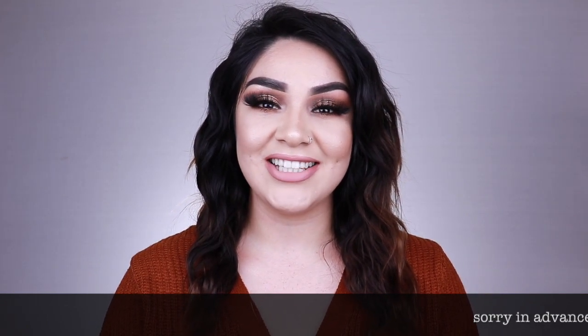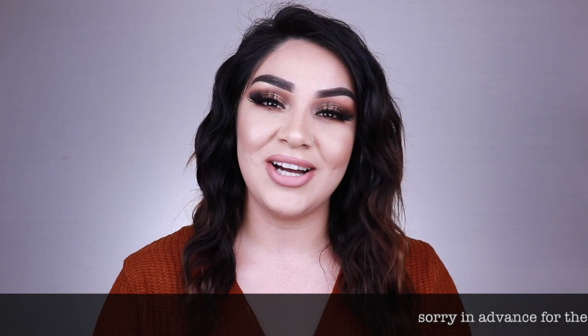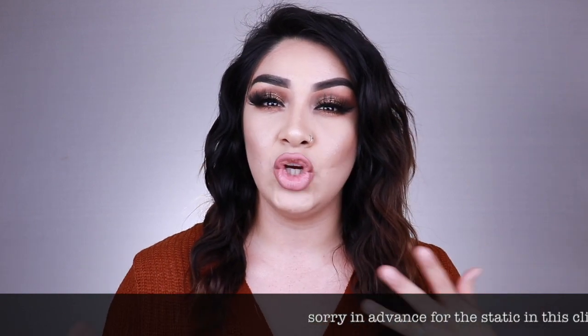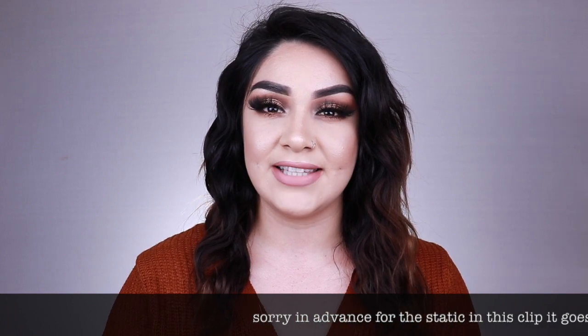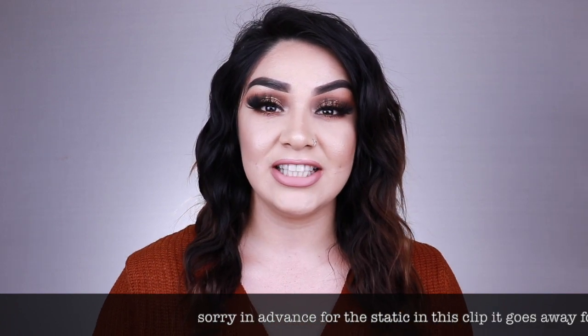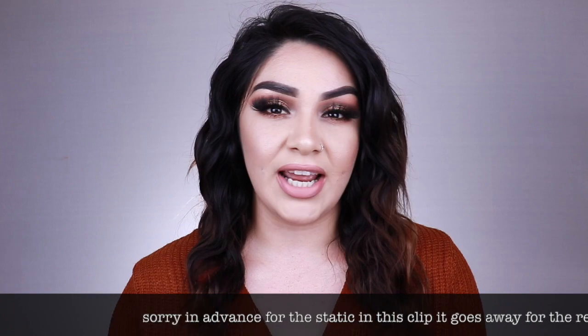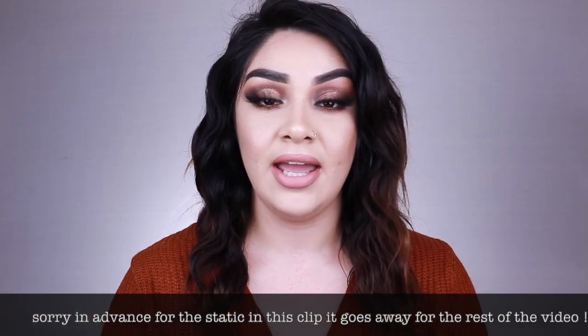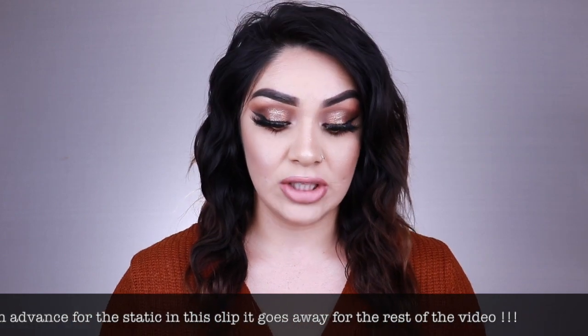Hi guys, welcome back to my channel. My name is Laura V and thank you guys so much for watching. Today I'm doing kind of a bronzy gold inspired look for Thanksgiving. I really really like how my eyes turned out today and if you guys want to see how to get this look, keep watching.